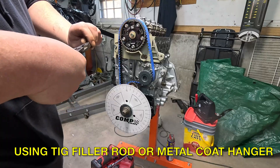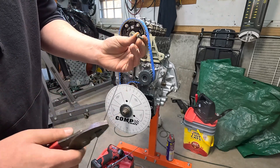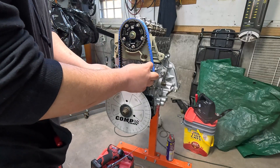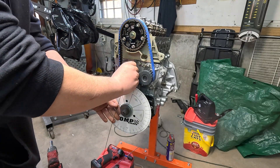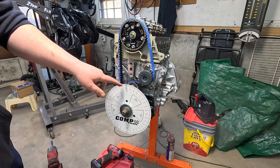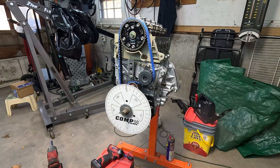We're going to make a little pointer here by wrapping it around this bolt. Now we can thread it on wherever works best for us and bend it where we need it to be. Now we've got our little pointer made. Just make sure that you don't bump or move it because that will throw this whole process off - we want that to stay consistent. That is on zero perfectly.